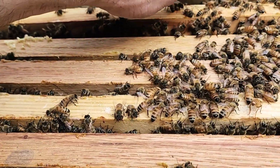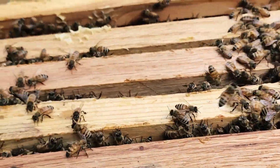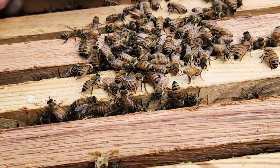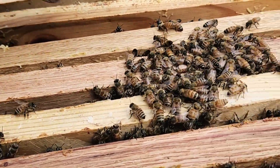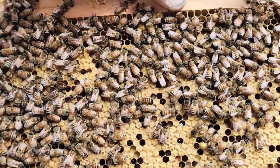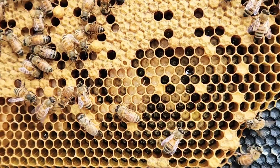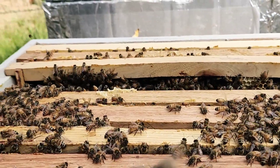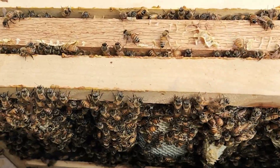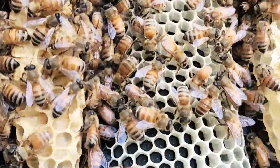This box started out as a split early in the spring, then it was a nuc in a deep box, and now it's a 10-frame box of bees filled to the max. This frame seems to be stuck on the bottom. Some of these cells are being re-established — they got some more brood going in there. As they hatch out, I guess they fill them back up again. And we have some more queen cups.